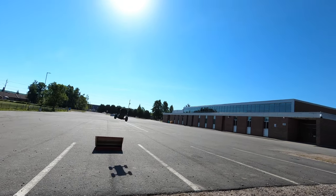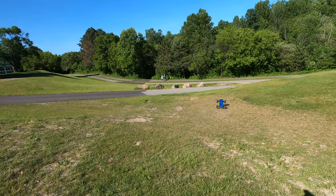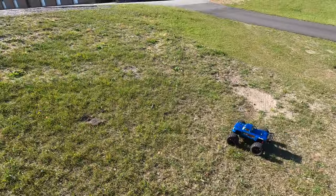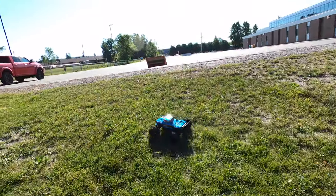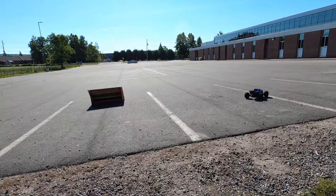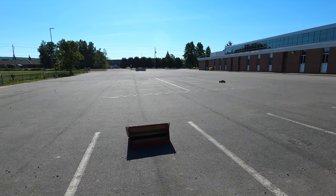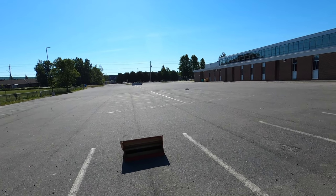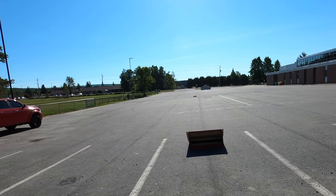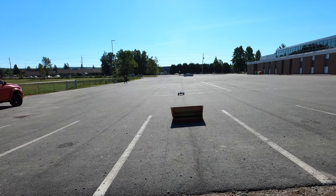Hey guys, Jason here. Welcome back to the channel and welcome to another video. Today we're out running the Arma Outcast 4S Version 2 again, and man, I have been loving this truck. I've had it out a few times now — my first run was just up at the top of my street. Today we are back at the school where I run a lot, but I've had it out a few times just without the camera to get a good feel for it.